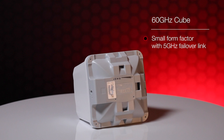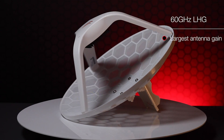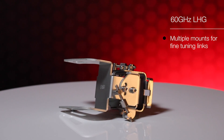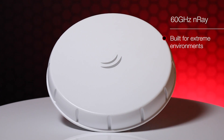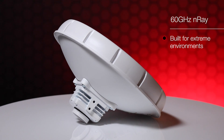Each series has at least one feature that stands out from the rest. The CUBE 60AC is a small form factor with 5 GHz AC fallover to keep your link up at all times, which is awesome for locations with rainy conditions. The LHG has the largest antenna and is suitable for longer distances, with a few different mounts available for precision alignment or a more sturdy option. Though these mounts are sold separately, we would suggest using them in all long-distance links. The NRAE unit is built for more extreme environments such as mountaintops where snow and ice may affect signal, and its radome design assists by preventing buildup on the feeder or reflector.